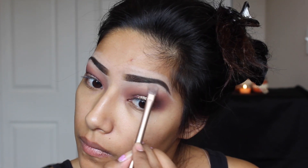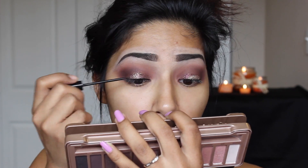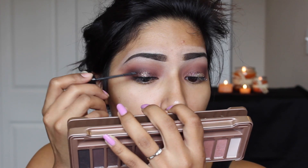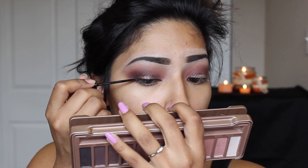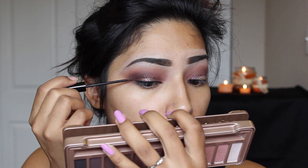Now I'm adding some white eyeshadow underneath my brow, going back and forth and making sure it blends in really nicely. Then going in with eyeliner, I'm going to wing my liner out just a little — not too much. We don't want it to take away from the glitter.